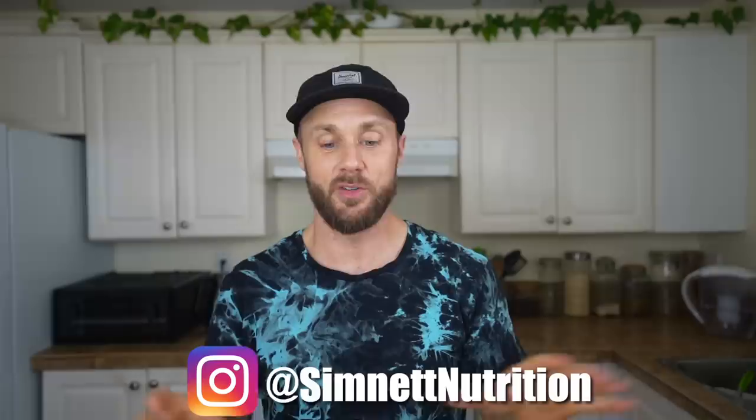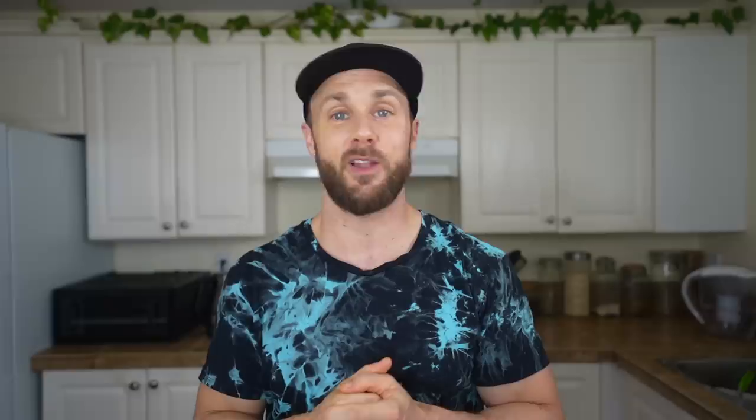That's it for this video — I hope you guys enjoyed it and get some use out of those sauces. Definitely tag me on Instagram if you make them. If you want to see more sauce videos I definitely have lots more, I'll put them up at the end here. Thank you for watching, subscribe so you can see more, and I'll see you soon. Also check out my new recipe ebook, Easy Vegan Comfort Meals — it contains over 60 plant-based recipes with lots of delicious sauces I know you're gonna love.